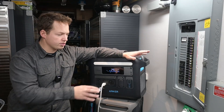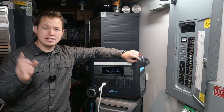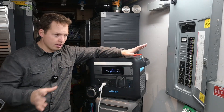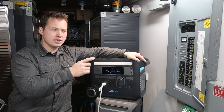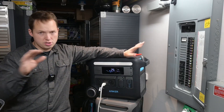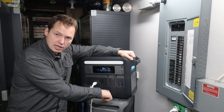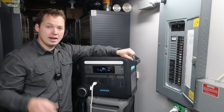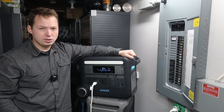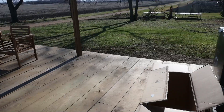A 120-volt transfer switch like this is perfect for powering your furnace, but if you want to power your entire property, click on the video about installing an inlet box and an interlocked breaker. And the video below covers the Anker Solex F3800, which can output 240 volts and power an entire house panel. Thanks for watching!